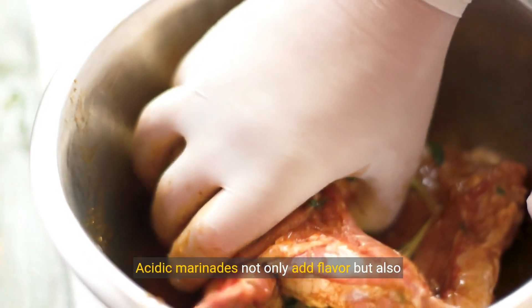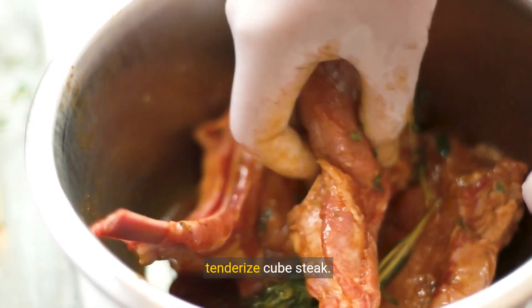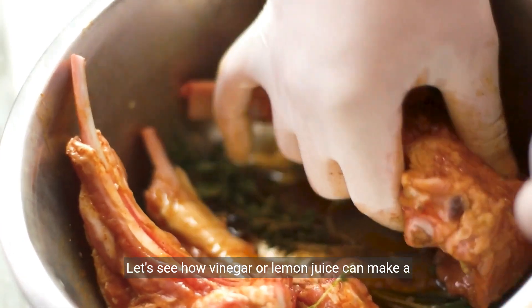Acidic marinades not only add flavor but also tenderize cube steak. Let's see how vinegar or lemon juice can make a difference.